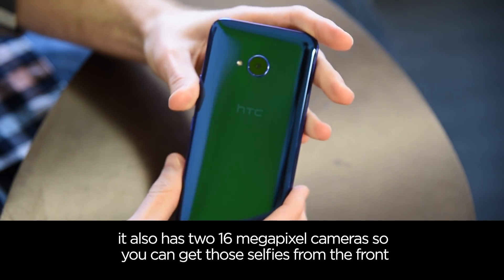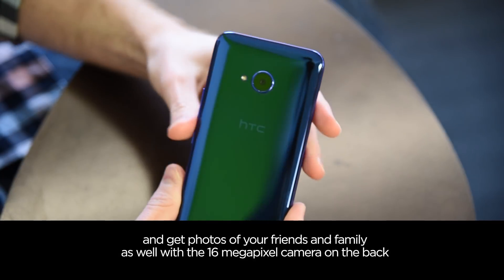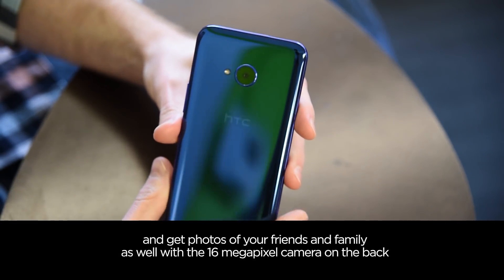It also has two 16-megapixel cameras, so you can get those selfies from the front and get photos of your friends and family as well with a 16-megapixel camera on the back.